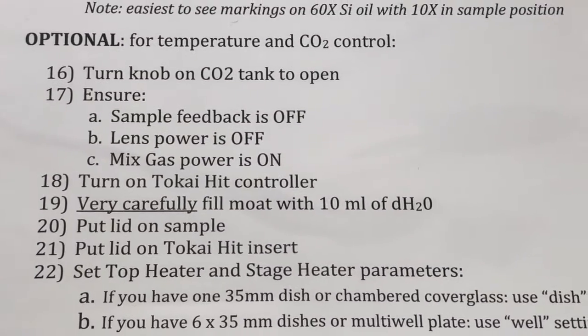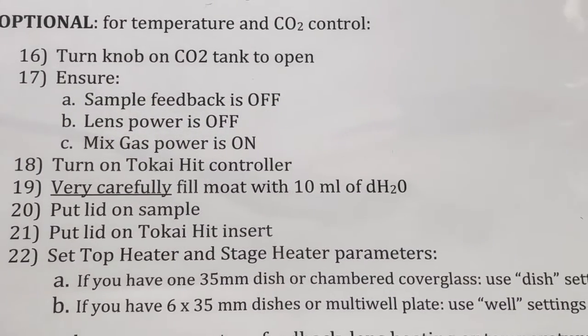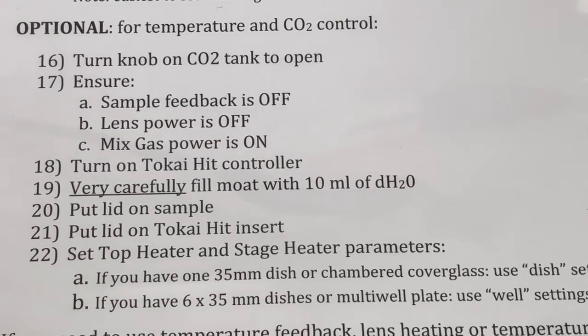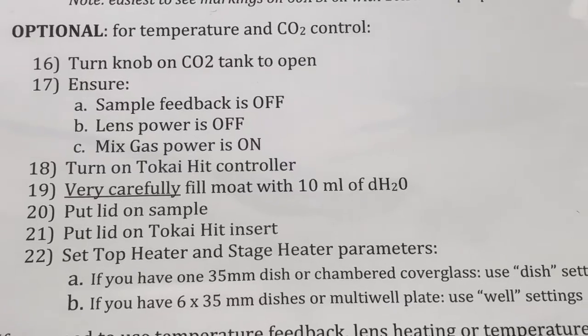The next steps are optional. We will only do them if we need temperature and CO2 control. So if you don't need those steps, you can skip this part of the video.